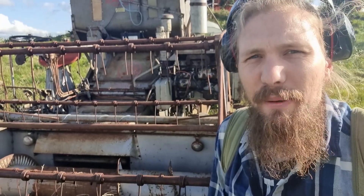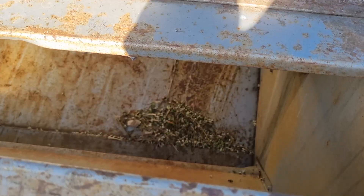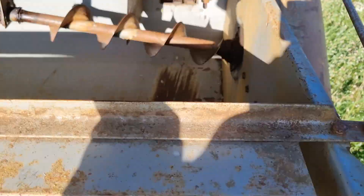Let's see if we can get something to dry. This spring I sowed three different kinds of grain: wheat, rye, and oats. I didn't get them well established, so there's a lot of weed in it.